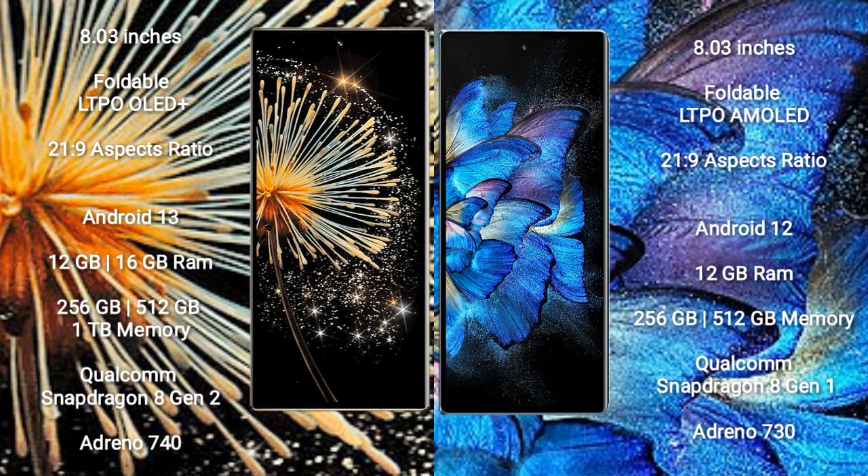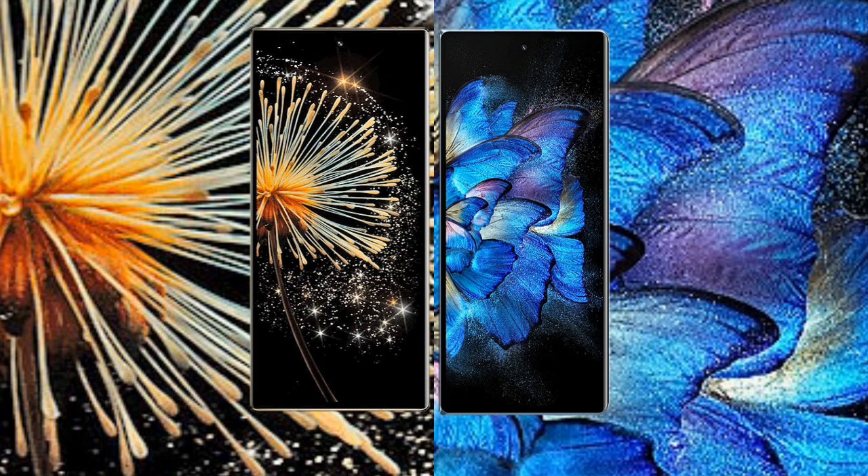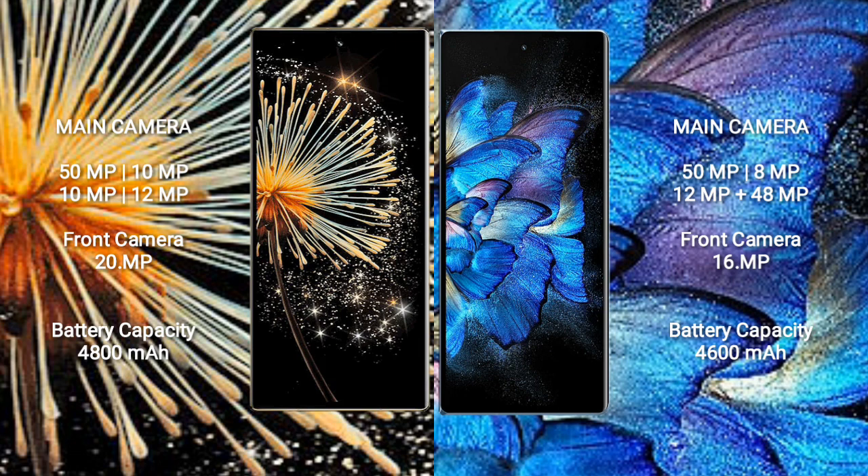The Vivo X Fold comes with 12GB RAM and 256GB or 512GB internal storage, powered by the Qualcomm Snapdragon 8 Gen 1 processor and Adreno 730 GPU.